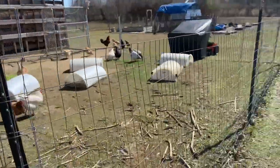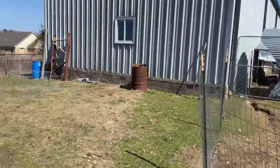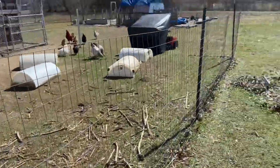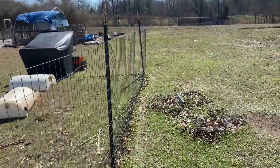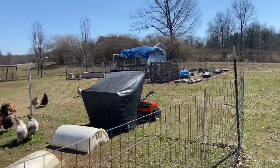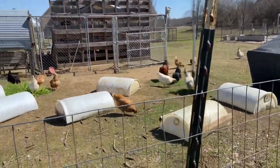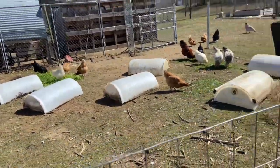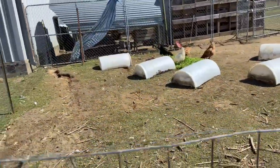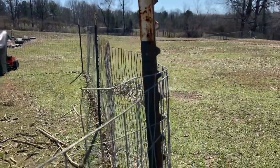We have this temporary fence that was our little chicken run before we put up our permanent fence. Today I'm taking this down and going to put it back up over here to kind of divide the property. Right now the chickens have free range of everything and they like to hang out on our back deck and poop all over it — we can't go out and enjoy the picnic table or anything. So this is today's project.